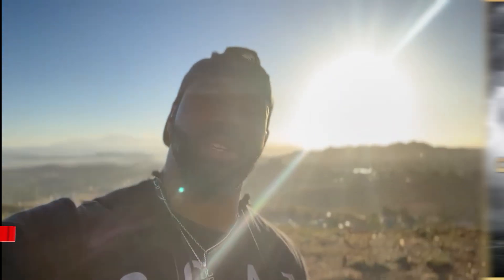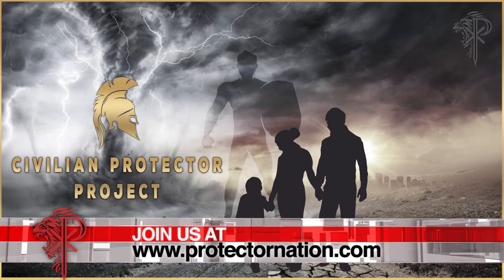If you enjoyed that video, I want to invite you to the Civilian Protector Project — online training, live meetings, online and in-person training. It's for everybody. I look forward to welcoming you to our community at protectornation.com. Let's go.